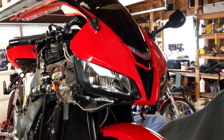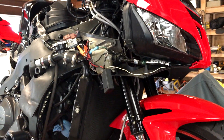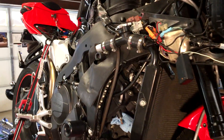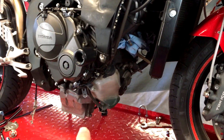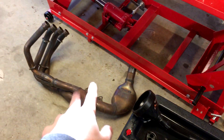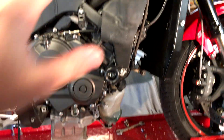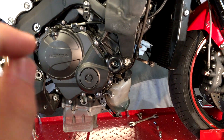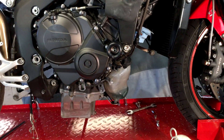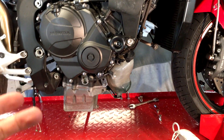Hey guys, so this video is going to be on how to change a 2008 Honda CBR 600RR oil. The fairings are already off the bike and the exhaust is off too — I'm currently in the process of upgrading my exhaust. If you don't know how to take the fairings off, there are other videos on how to do that. This is simply to show you where to put the wrench to do the oil change, in case you've never done one before.